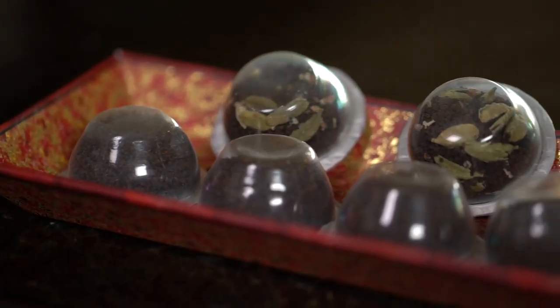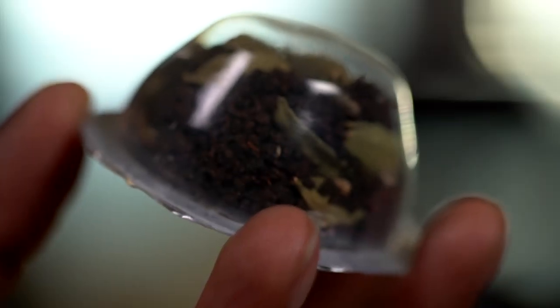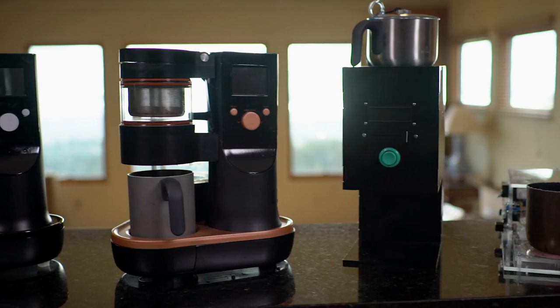The secret lies in our chai caps. The recycled caps are packed with carefully blended fresh tea and spices to deliver the best flavor.